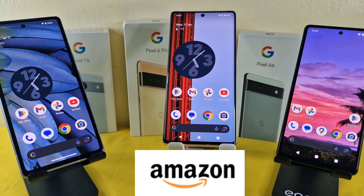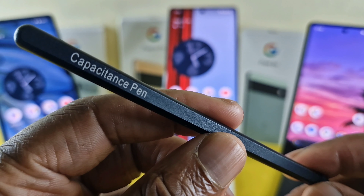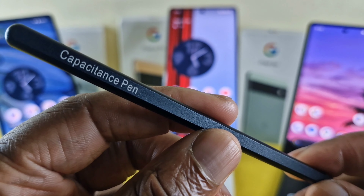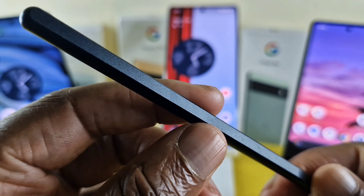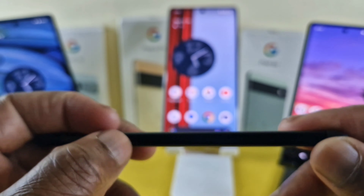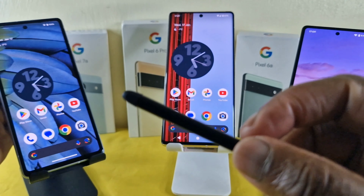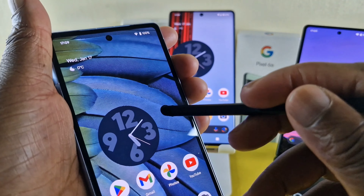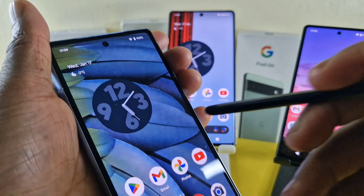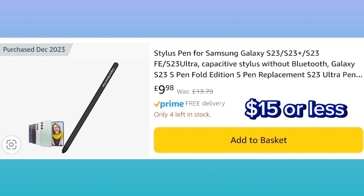I did a search on Amazon and I found this stylus — the Capitan's Pen. As you can see, it doesn't have any Bluetooth functionality, so it will just perform the basic functions. At the other end you have a rubberized tip, which means it will not damage any device. In terms of price, it was about $15 and it arrived pretty quickly.